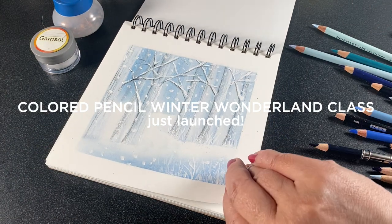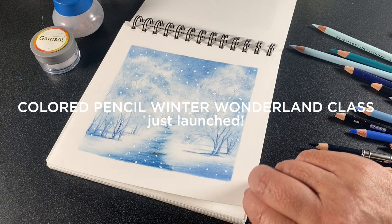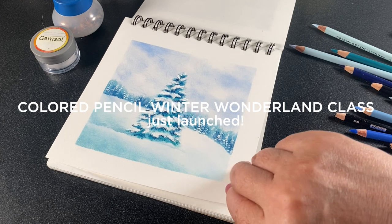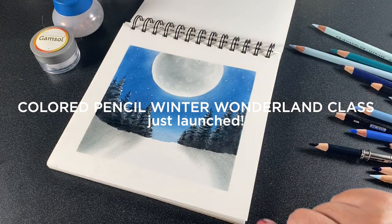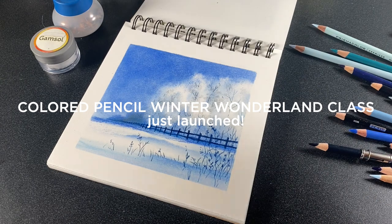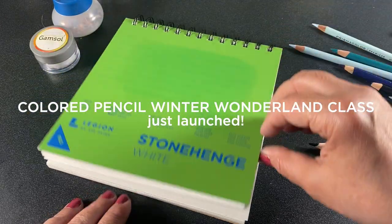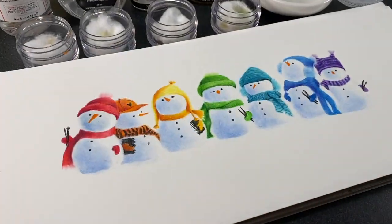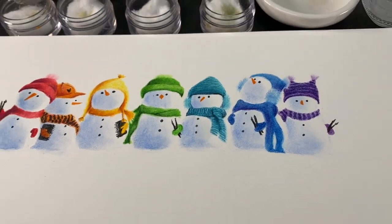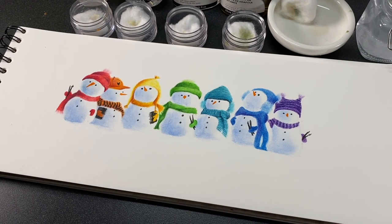Hello there, it's Sandy Alnock, and it's beginning to look a lot like winter in my studio. I know it's June as I'm posting this video, but I was just working on a mini class for those working on their holiday projects in the middle of summer. Information on the mini class Winter Wonderland in colored pencil is in the description, but I'm going to be working on snowmen because I needed something to test out some blending solutions.